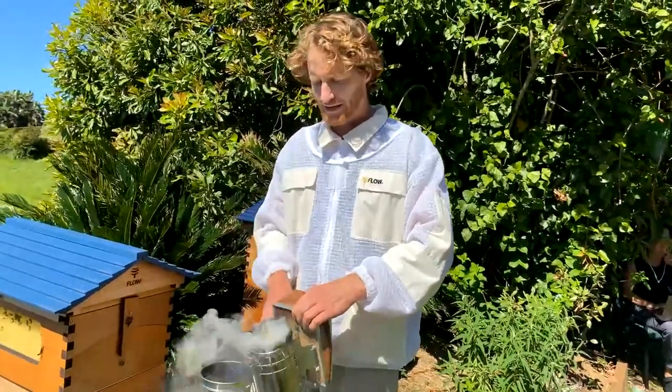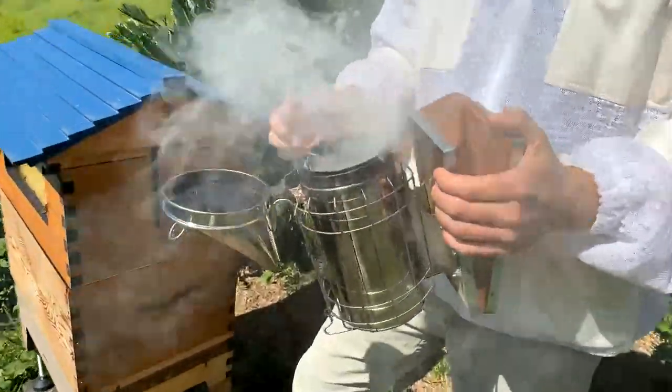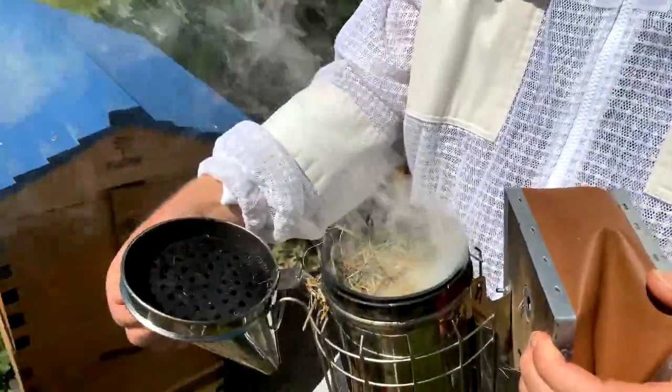It's a nice idea to rest the smoker on a metal lid if it's dry, like a garbage bin lid in front of the hive. Once you've lit it, you can keep puffing it until it's blowing nice cool smoke. Bear in mind that it can get quite hot as you close the lid.